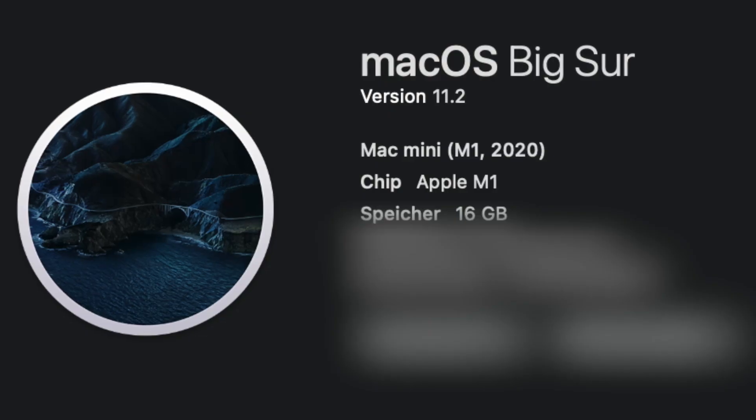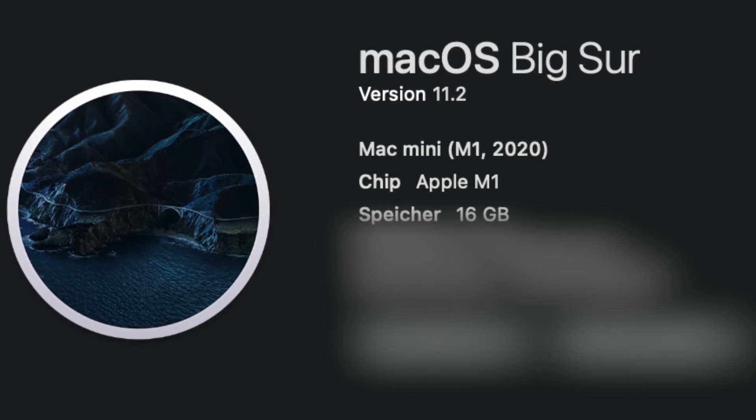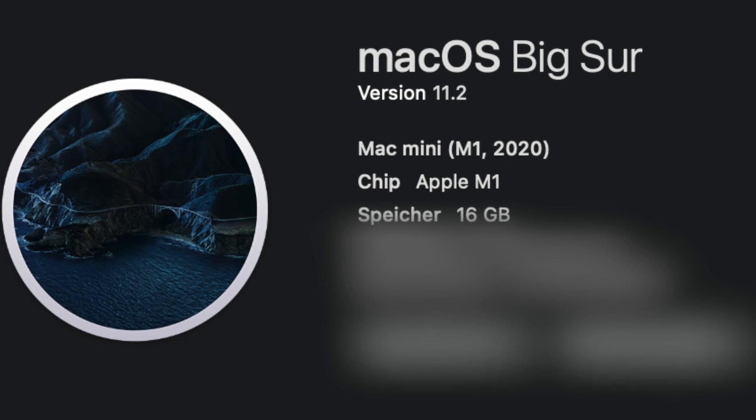Hey there lovely people, Van Davin here. Today is a great day because Apple released the 11.2 update to Big Sur, which means that many of the problems I was experiencing with my Mac have disappeared.